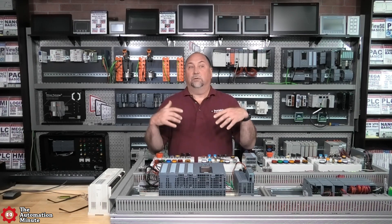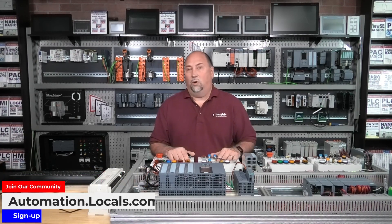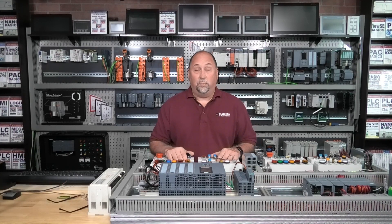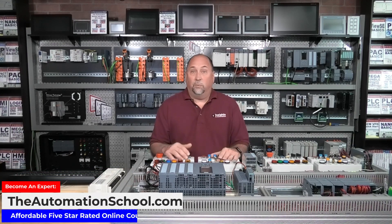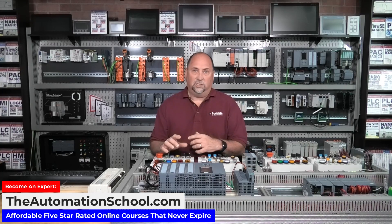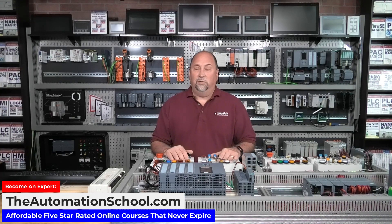If you really need an answer to a question, you can always join automation.locals.com — I answer every single question that comes in there from supporters. Also, if you're one of my students at the Automation School, I answer all questions that come in. If you take the ControlLogix class and have a question, I do everything in my power to answer it — even if it's outside the scope of the course, I'll try to point you in the right direction, because I don't want to leave anybody stranded.